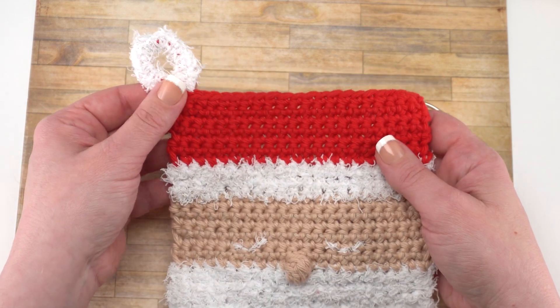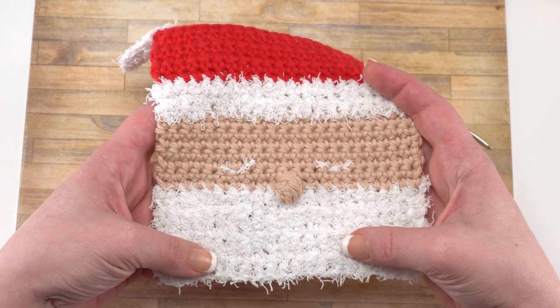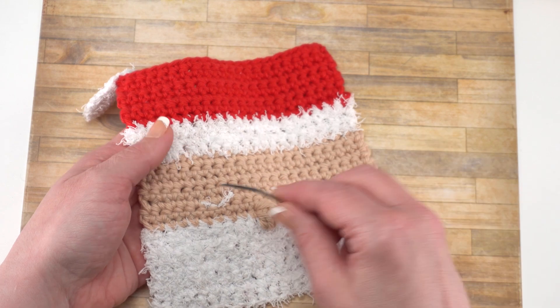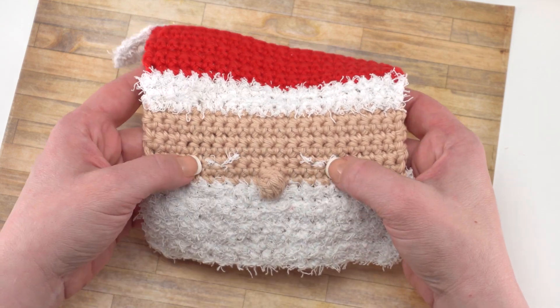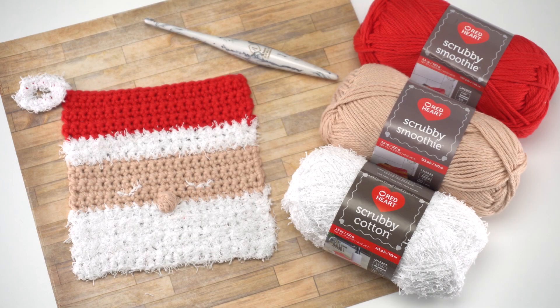Whatever looks good to you. After weaving in that end, you can apply some little eyes if you'd like. I just used a little bit more of the Red Heart Scrubby Cotton and a yarn needle and embroidered them right over my stitches. I counted them out from the nose to line them up and center them. You can sew on eyes in whatever style you like. And that's how to crochet the Red Heart Santa Cloth Crochet Dishcloth. I hope you've enjoyed this video and I hope you'll give these yarns a try — they're a lot of fun. Thanks so much for watching and don't forget to like and subscribe.